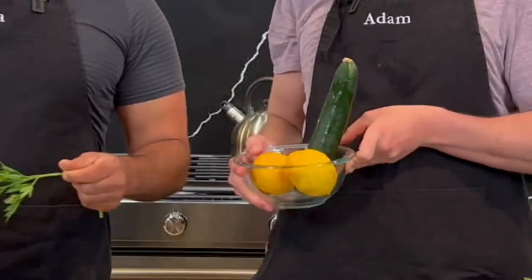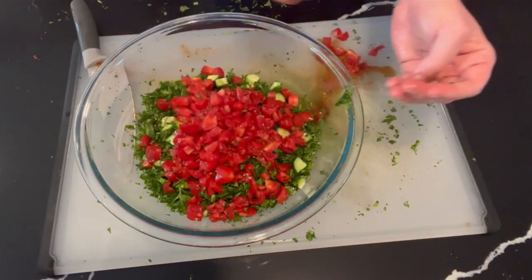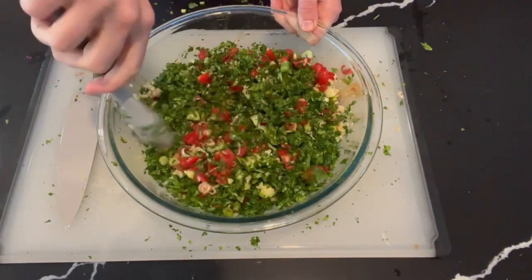Cucumber — chop the cucumber. Chop the tomatoes and put it in a bowl. We're going to use two big lemons and mix it up.